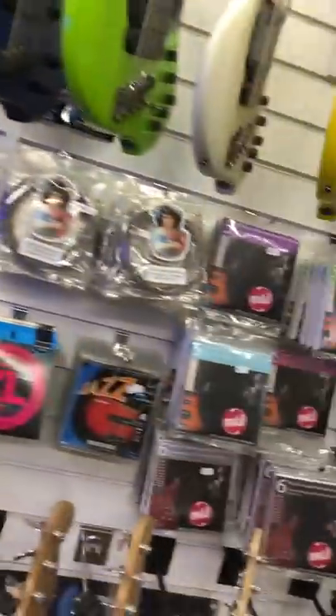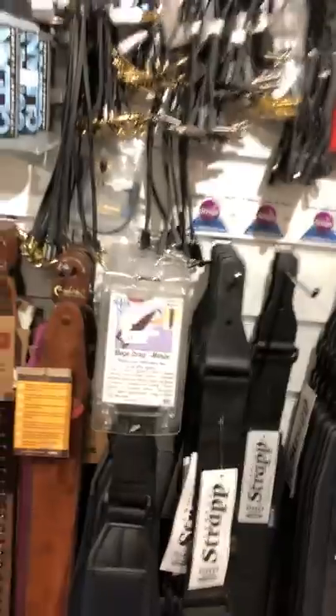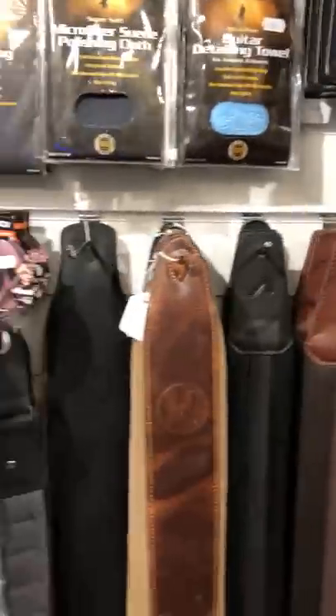Always lots of strings — we have a lot of strings. We've got strings here for all the Dingwall basses, MTD strings, Maruszczyk strings, Elric strings, Spectre strings — a lot of different strings that we stock here. A few accessories, a few hundred straps to look at, including the amazing Comfort Strap, which is the most comfortable strap we sell, and the Mega Strap, which is really popular. All the straps here from Ritan, Groove Gear, Maruszczyk, Mono.